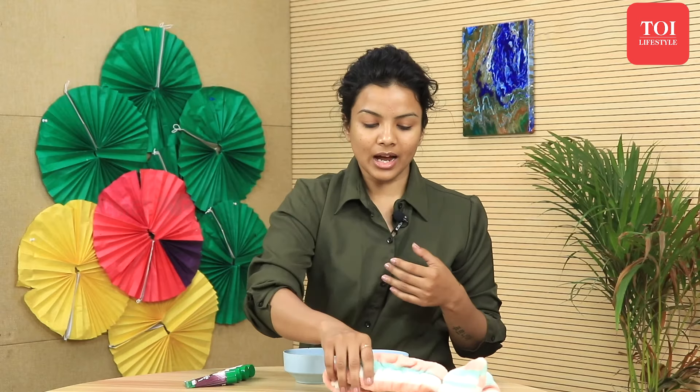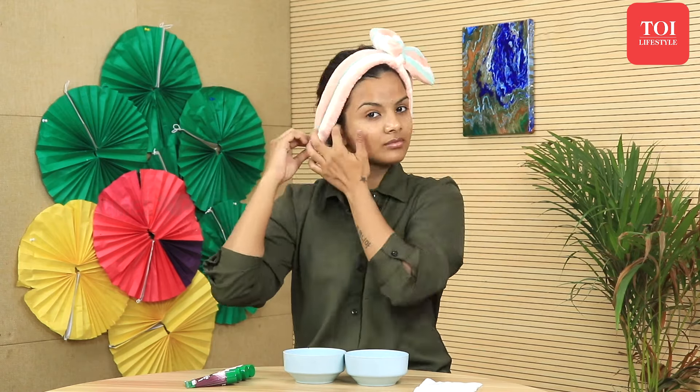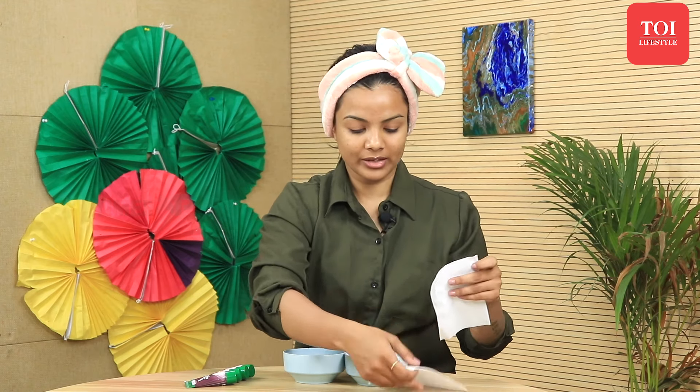First, let's start by wearing a headband and keeping our hair at the back. I've already cleansed my face, so I'll begin right away. However, if you want, you can use a face wash or wipe your face with a wet tissue. I'll wipe my face again just to show you.